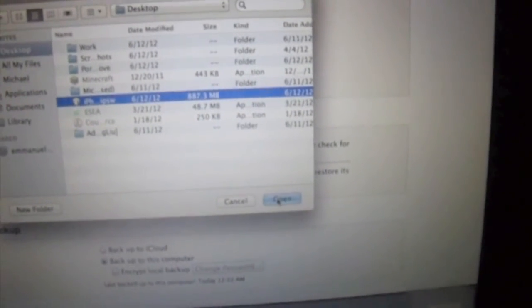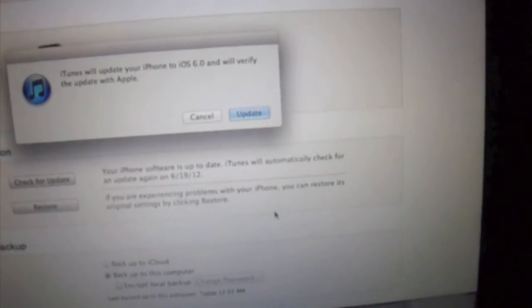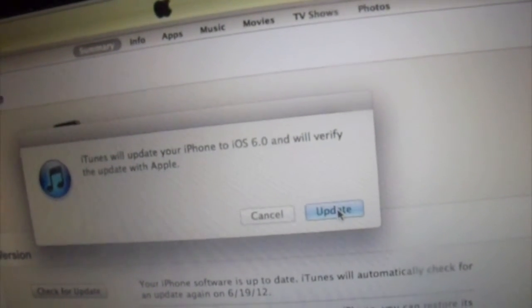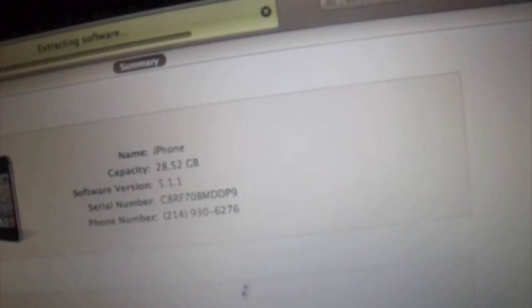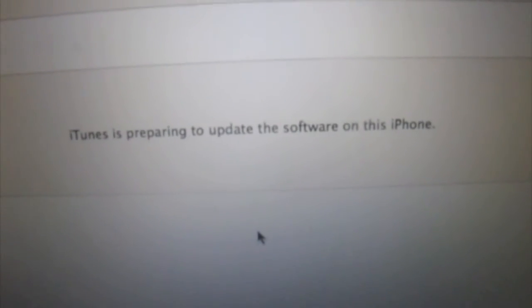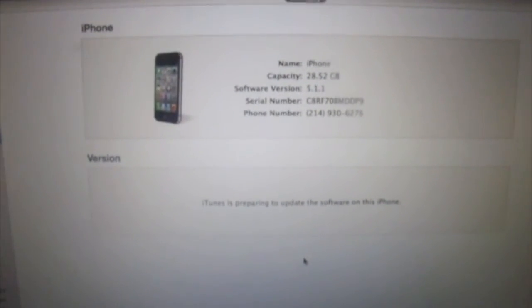I'm going to click Open. iTunes will update. I'm going to update the software on this phone.